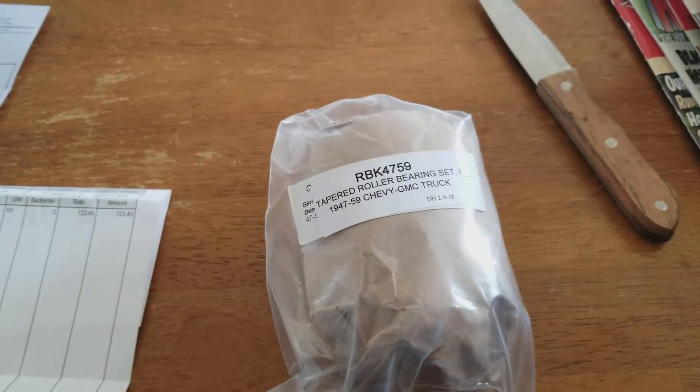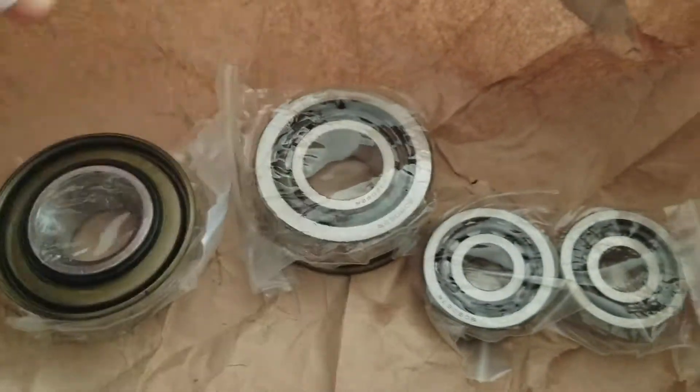Let me go ahead and open these up real fast and let y'all check them out. Here's how they come — sealed up individually. That's not too bad; they're not just all in there flopping around.